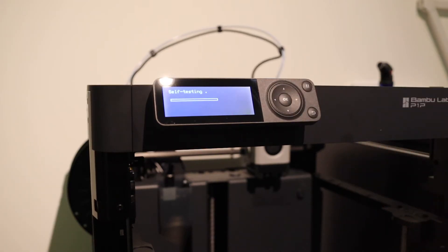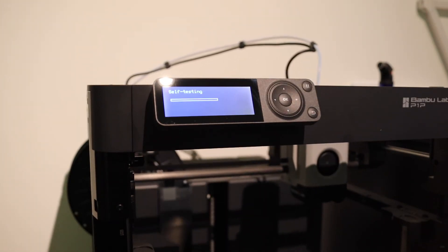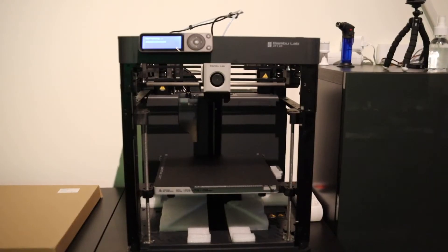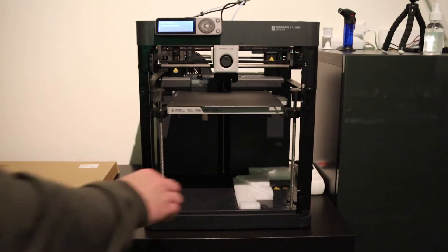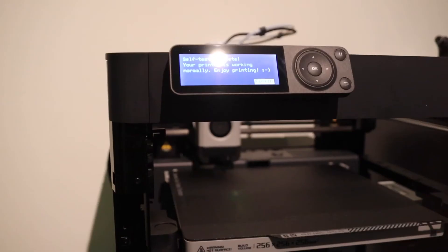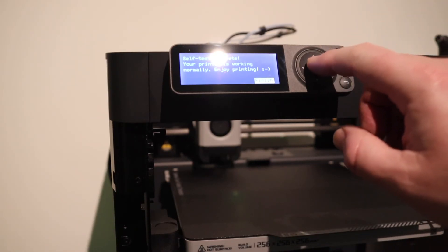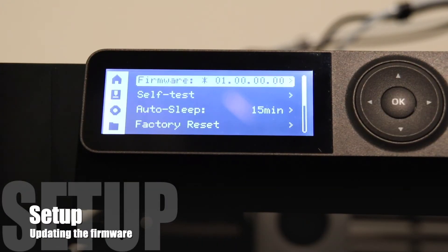When you start the self-test, it's the first time you get amazed by this machine. It's going to vibrate and calibrate everything, just like a pre-flight test. When the self-test is done, you get a smiley face — enjoy printing. After you install the new firmware, of course.